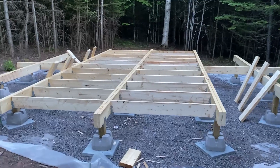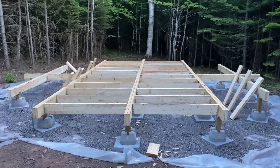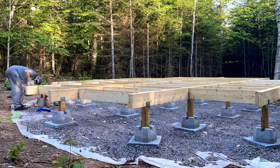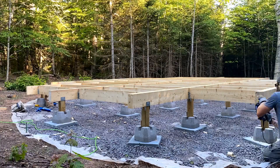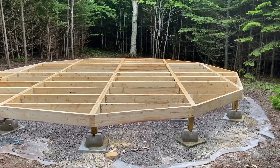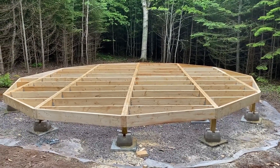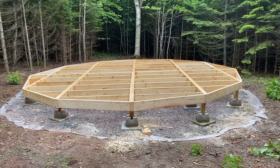Alright guys, quick little update — got these pieces in, just gonna fill up the rest. This is where I'm at. Got a few little pieces to put in at the back and we're good to go. Gotta insulate it, put the flooring on and we're golden.